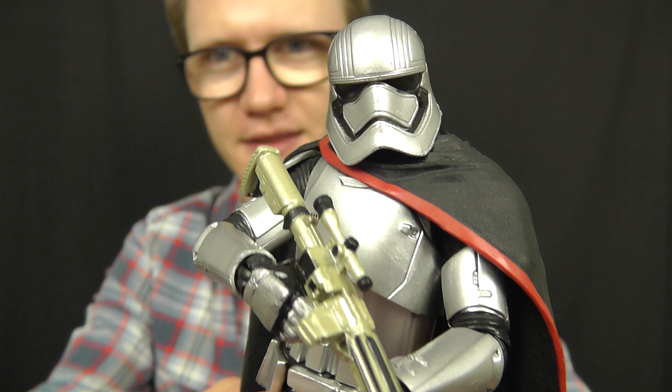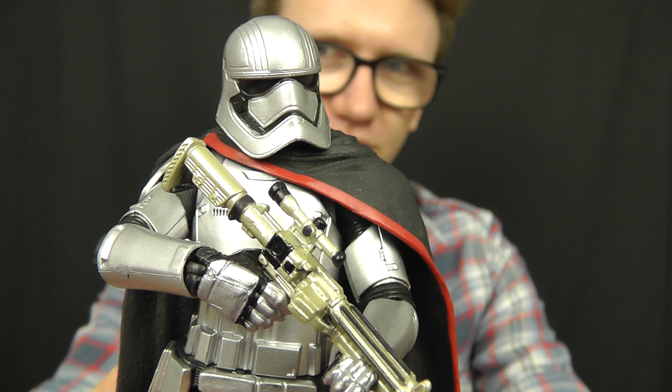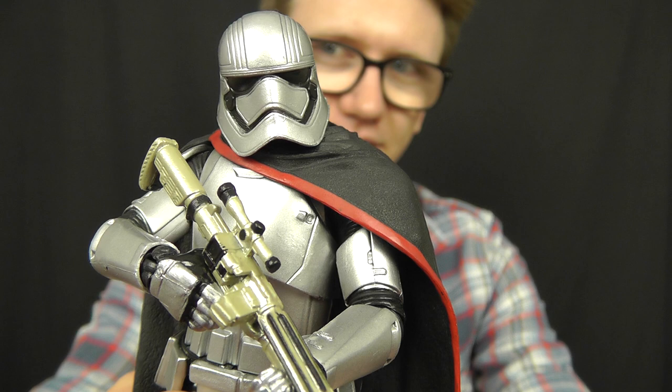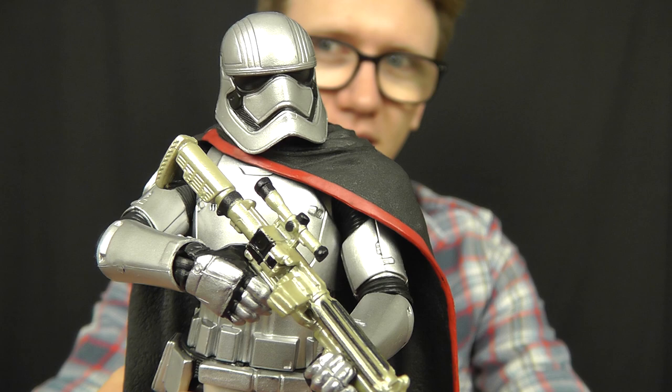Hello everyone and welcome to another Star Wars figure review. Today we're going to take a look at some more 6 inch Black Series figures from Star Wars The Force Awakens, and in today's review we're going to take a look at the very cool and very menacing Captain Phasma. This is an absolutely awesome figure and I have definitely saved the best till last with this recent batch of 6 inch reviews. This is a phenomenal figure and easily one of my favourite figures from the entire 6 inch range. She is easily one of the most sought after and eagerly anticipated figures from this entire line — if you do see this one out in the wild, be sure to grab one, as she won't hang around for long. She's a very popular character indeed.